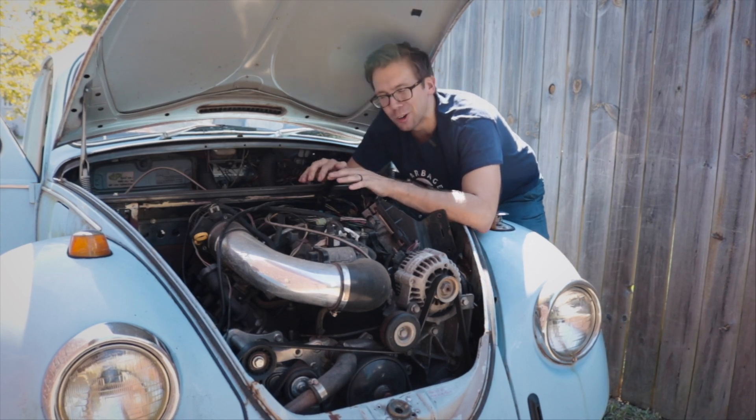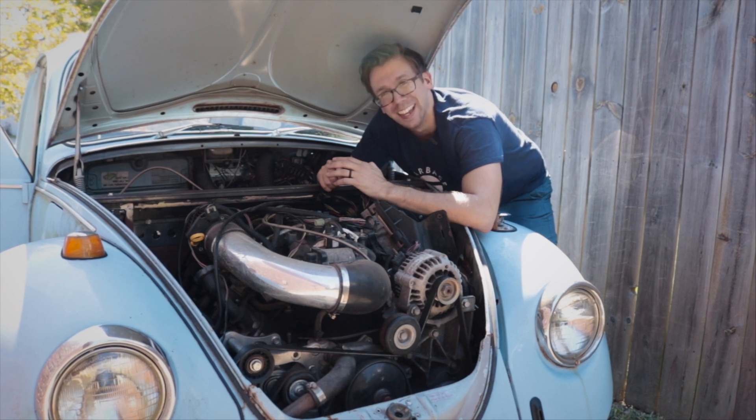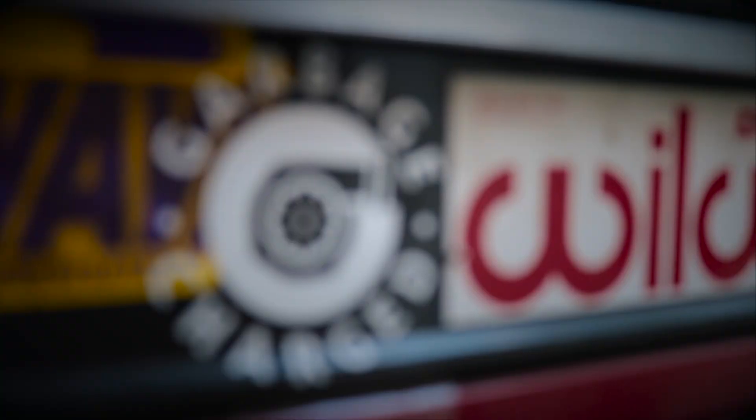It handles like a baby deer on a frozen lake bed during a windstorm. For those three minutes, it's the ride of my life. For everybody else, it's probably horrifying. That's what she said.